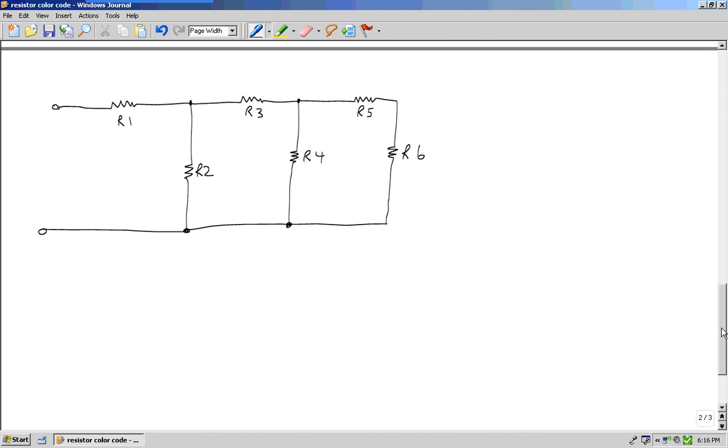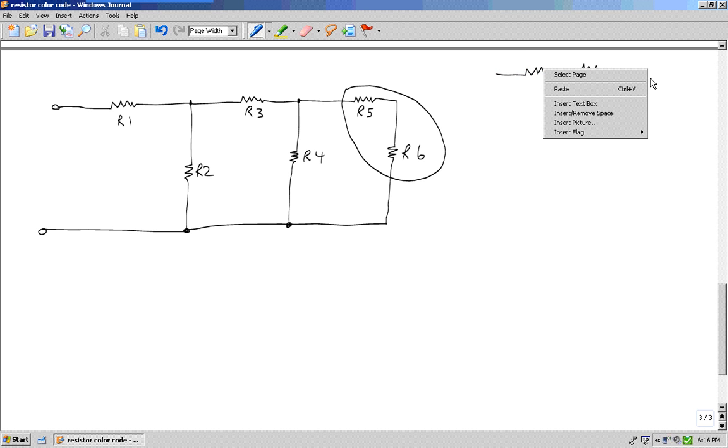First question: do I see two or more in series? R5 and R6 are in series. R3 and R4 are not in series — series resistors have no junction in between them, and R3 and R4 have a junction right there. R1, R3, and R5 are not in series because there are junctions. In this circuit, R5 and R6 are the only two in series.